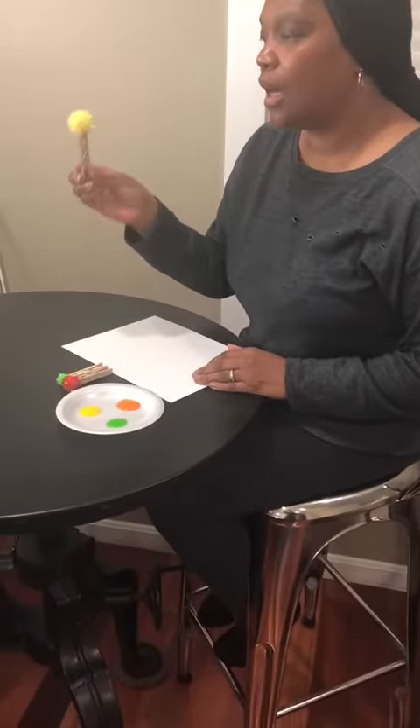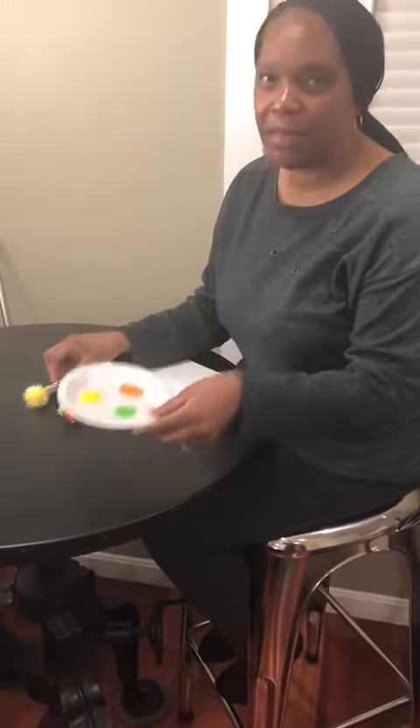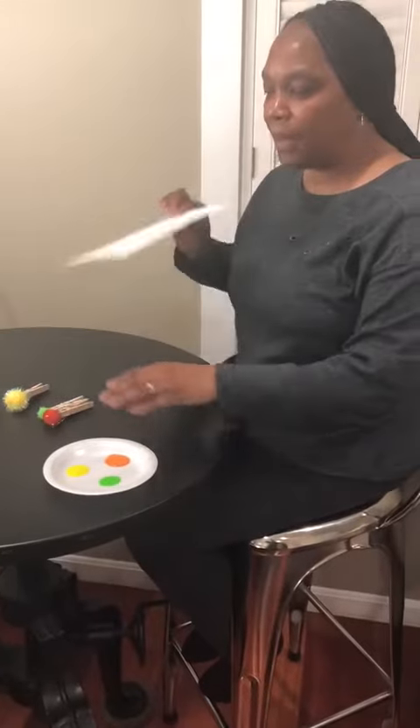You just need pom-poms, any kind of dough, a clothespin, and some paint, and paper.